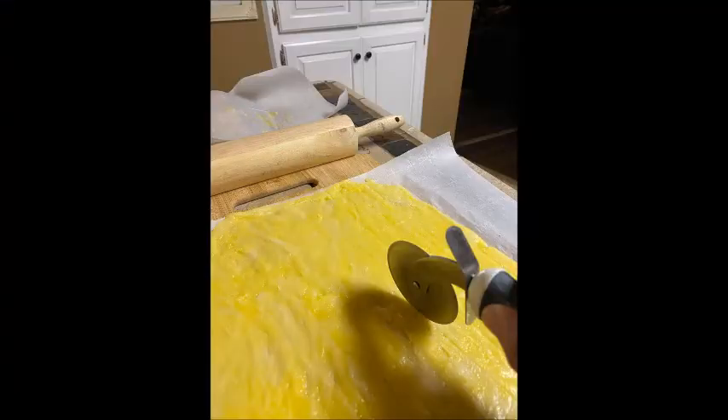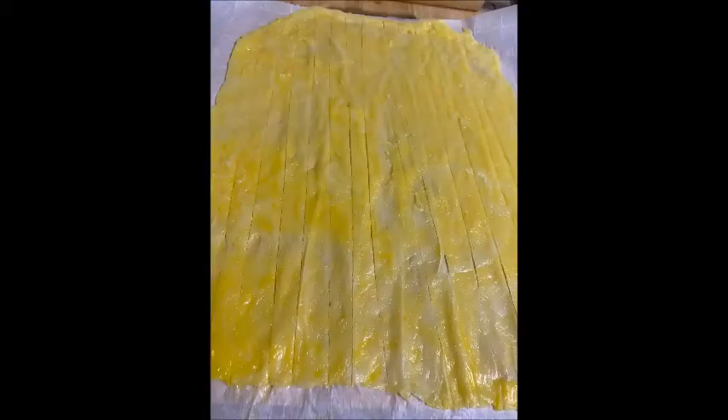I'm making two different shapes of pasta today: fettuccine and bowtie. Either way, I'm going to take the top piece of parchment off and use my pizza cutter or dough cutter to cut thin strips. I'm doing this by hand, so mine aren't perfectly even — and that's okay. To make fettuccine, just cut straight strips and they'll be ready to let dry in the refrigerator overnight.